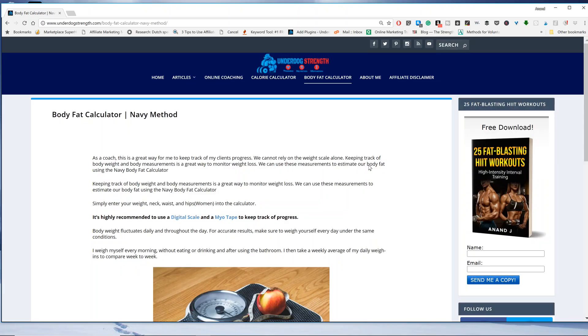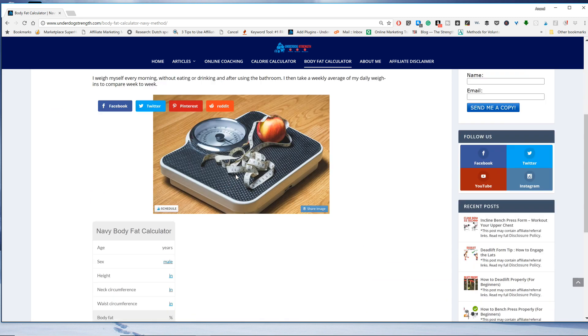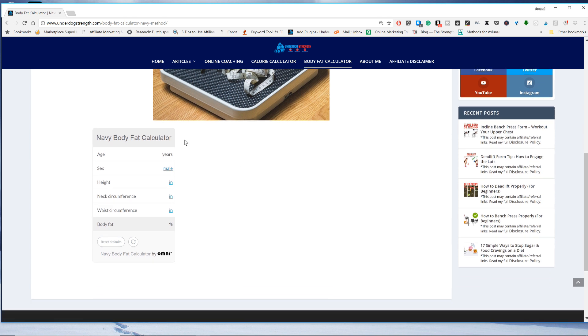Once you have these numbers, click on the link in the description below which will take you to the Navy Method Body Fat Calculator. Here we are on my website, underdogstrength.com. When you go to the top of the page, click on Body Fat Calculator, which brings you to a page that explains what the Navy method is. If you scroll down below the picture, you'll find a calculator right here where you can enter your own information.